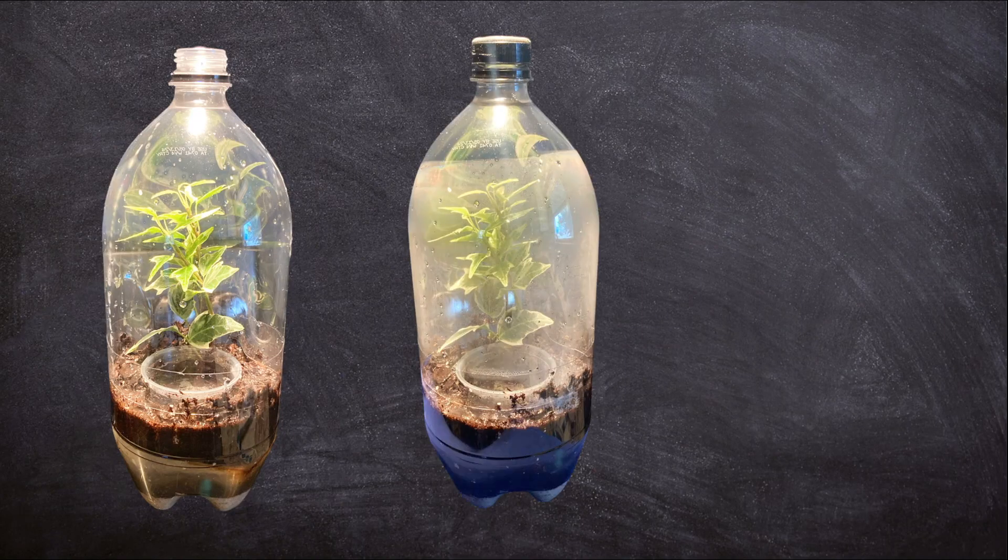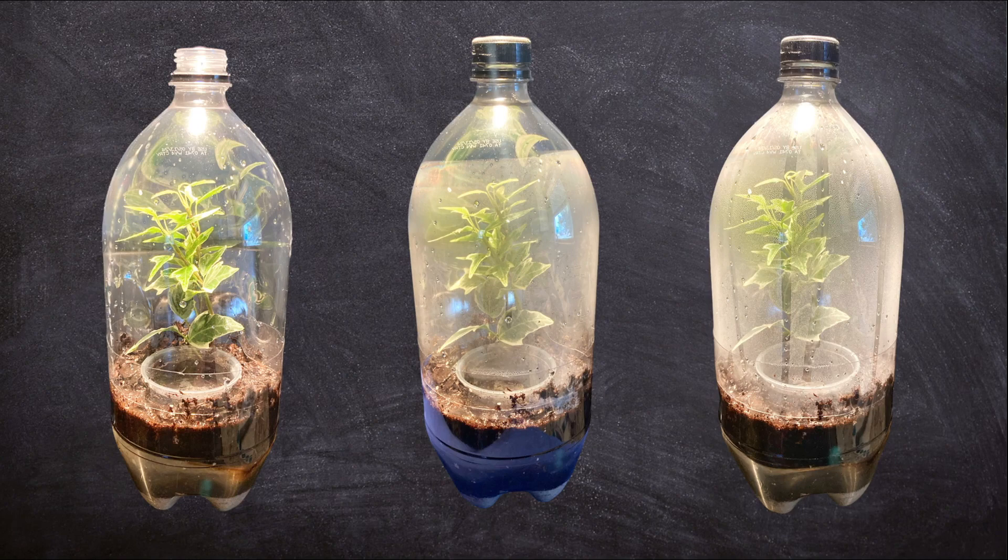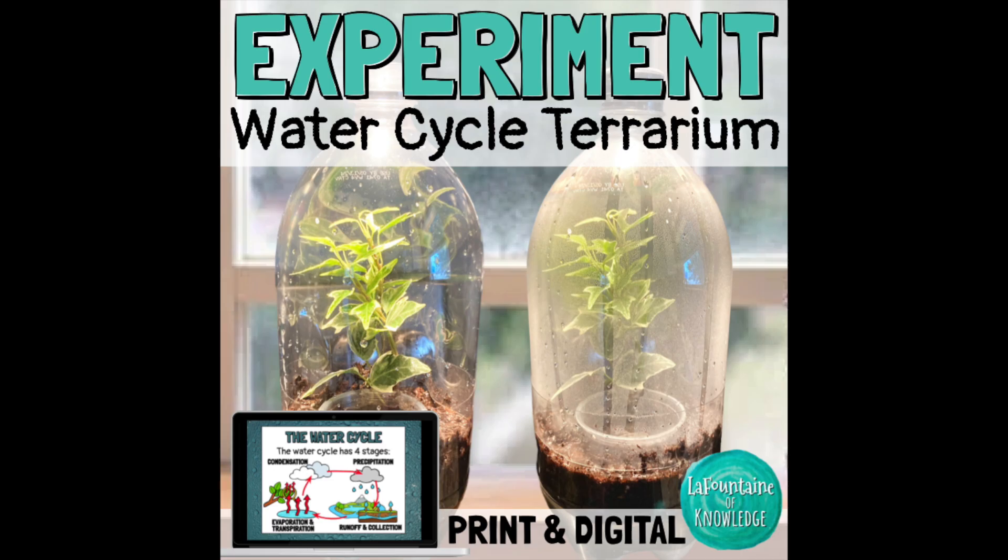Observe what happens inside your terrarium. If you want to do this experiment in your science class, check the link in the description for lesson materials that include background information, step-by-step directions with pictures, a student response page, and a scoring rubric.